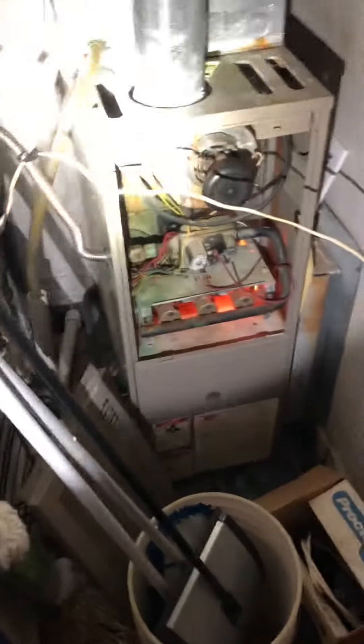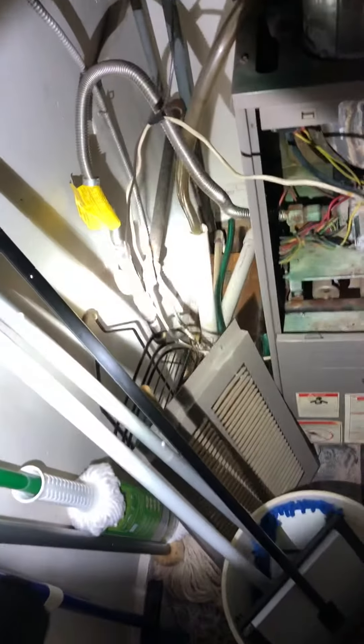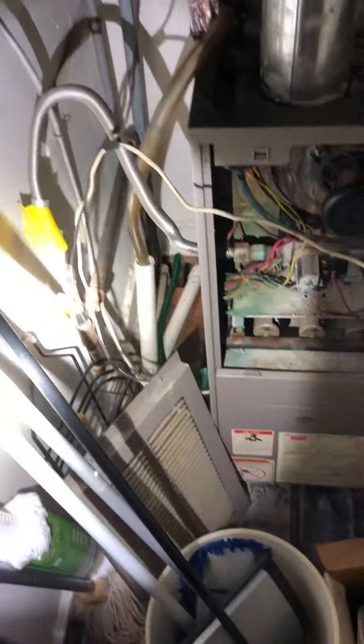We're going to do a replacement of a furnace only. We'll pull this furnace out of the existing spot and put a new furnace in. You can see we're going to have a change around the gas line there. There is a shutoff valve and a dirt leg that's already been installed. We'll have to do our gas pipe into the new system.